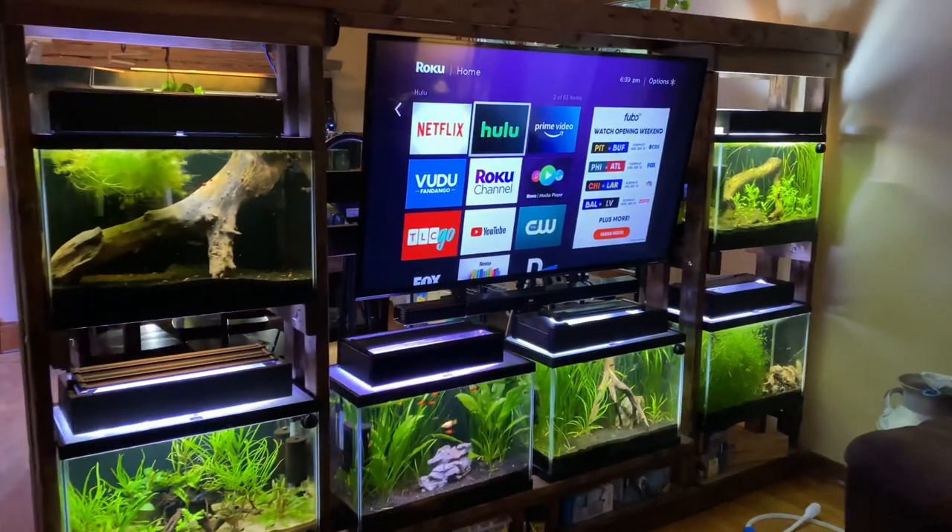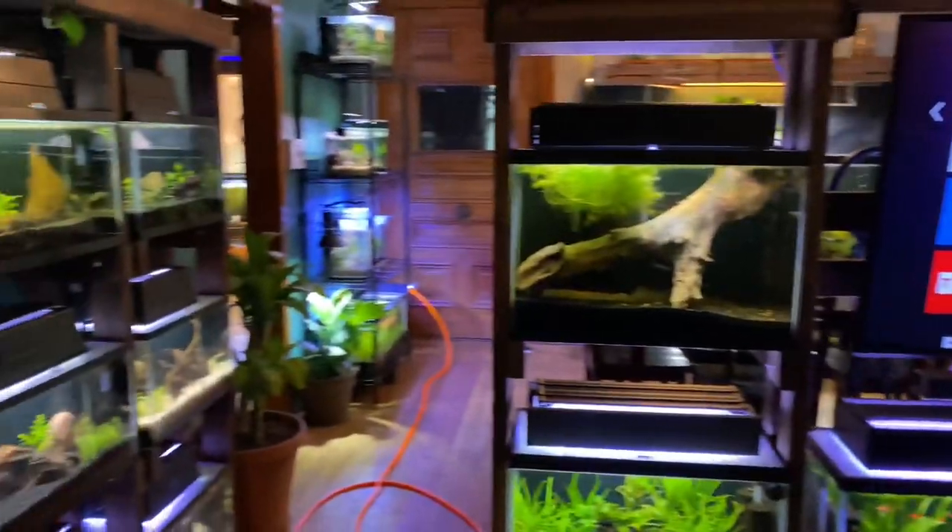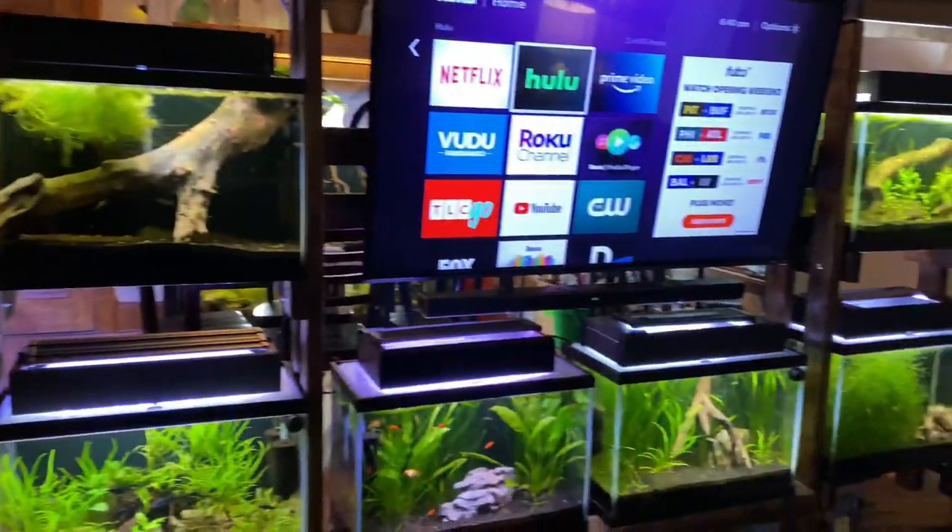Today I want to talk about Zebra Danio tank mates — what kind of fish can you keep with your Zebra Danios?